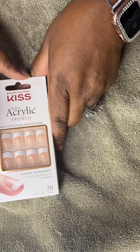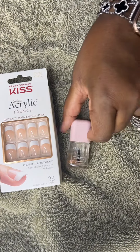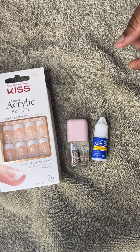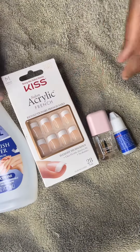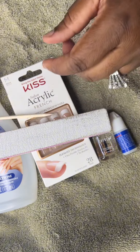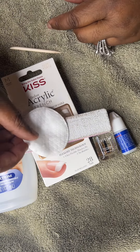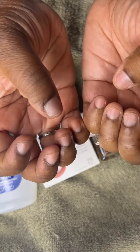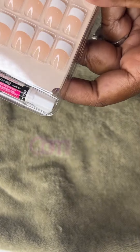Okay, so grab you a pack of Kiss Acrylic Nails. This is the French Medium, some nail oil, nail glue, some nail polish remover, and then your emery board, your cuticle pusher. You're going to also need a little pad to use with your nail polish remover, and let's rock out.